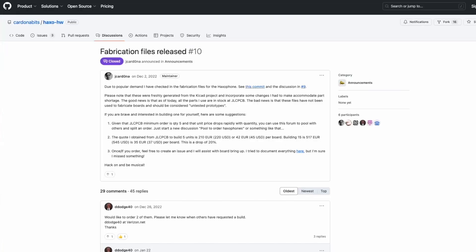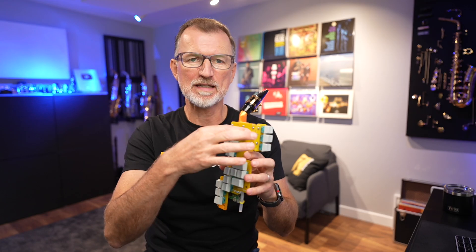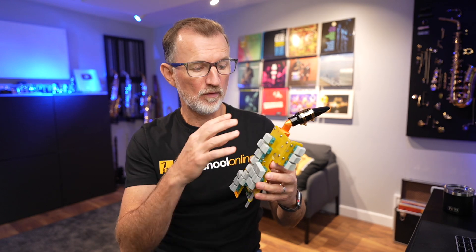Javier is running a crowdfunding campaign to get these Haxophones built and sold, but for now it's available on the open source platform. That's exactly where Mike Turner, our Sax School student, first discovered the project. All the information is online so you can build your own one. What Javier put on GitHub is everything - the hardware design, the files you would send to a factory to build the printed circuit boards, and the software. So that's exactly what Mike did - he went ahead and ordered the PCBs, the printed circuit boards, and all the keys and electronic components and started assembling it.